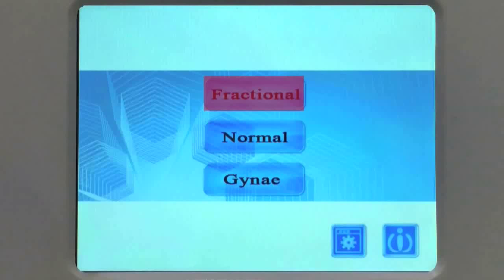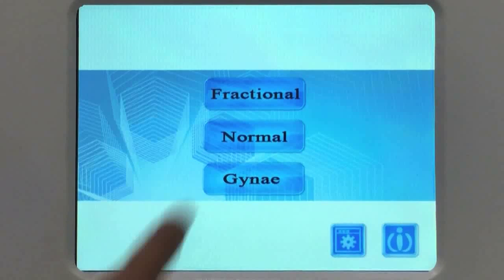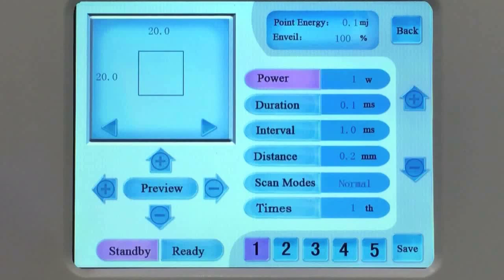Firstly, the fractional mode. Adjust parameters: power adjust range from 1 to 40 watts; duration adjust range from 0.1 to 10 milliseconds; interval adjust range from 1 to 5,000 milliseconds; distance adjust range from 0.1 to 2.6 millimeters.